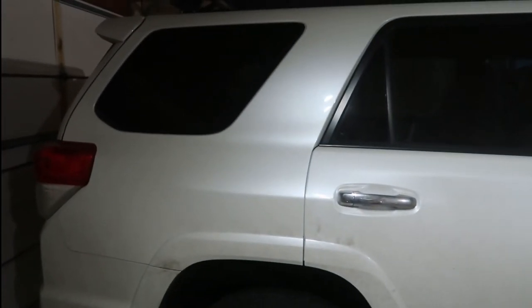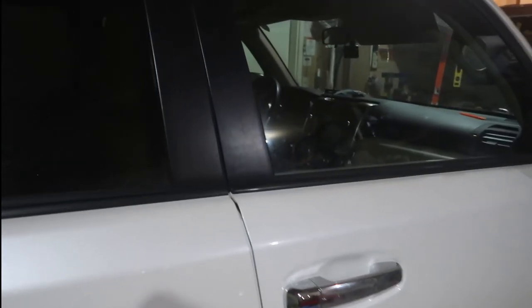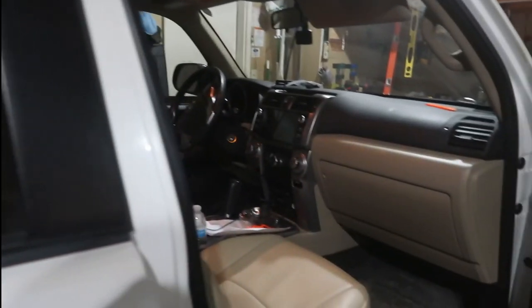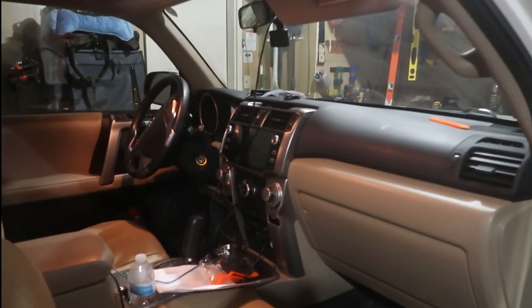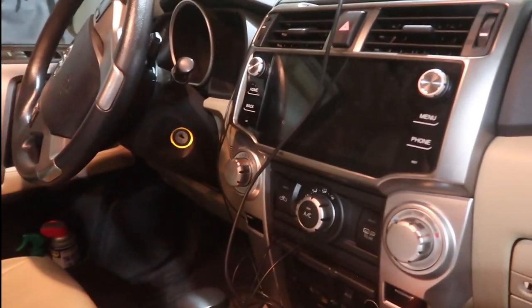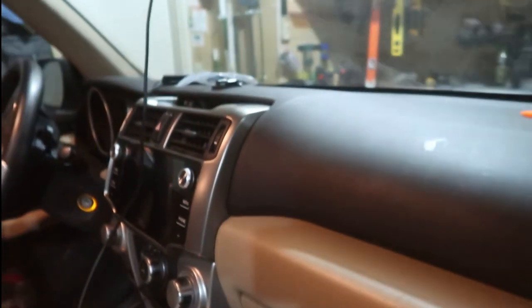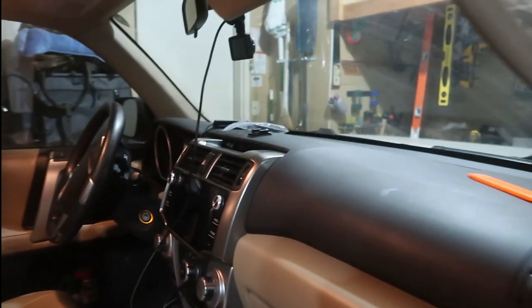So yeah, just an update — hope to get the truck back by next week sometime. I also installed the T9; I'll probably post that video after this one. The T9 — you'll see a different video on that — I like it so far, though it did come with some blemishes which you'll see in the video.